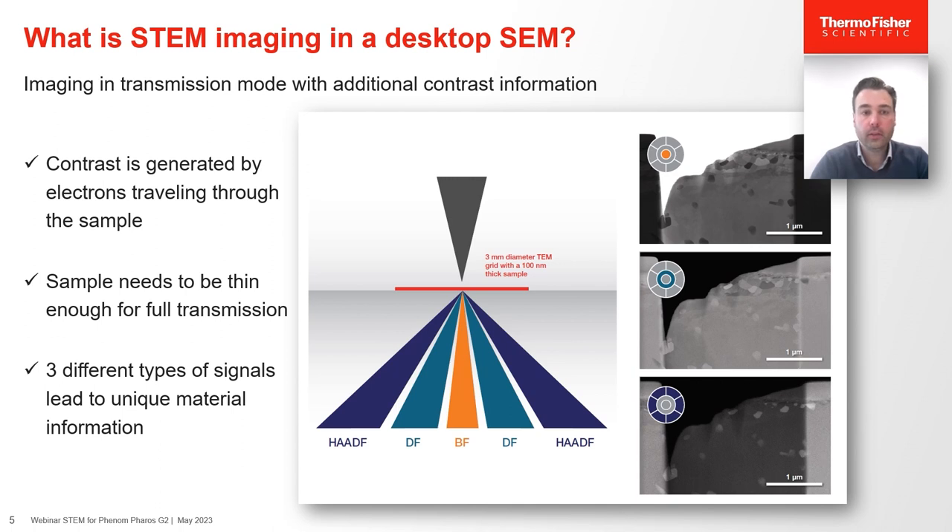So how does STEM technology work? In the sample holder, any standard 3mm TEM grid can be mounted so that it can be imaged in transmission mode. STEM imaging contrast is generated via electrons that transmit through the sample, so we have to make sure the sample is thin enough for the electrons to actually reach the detector underneath the sample. A typical sample thickness is about 100 nanometers.